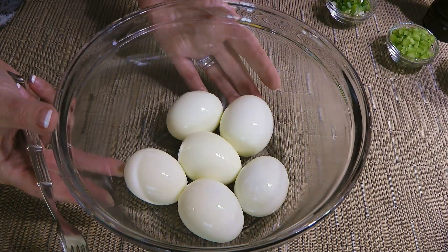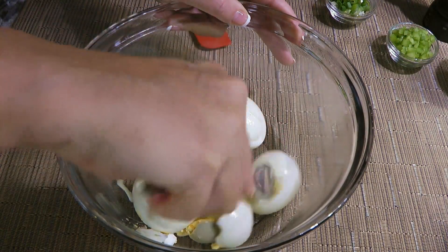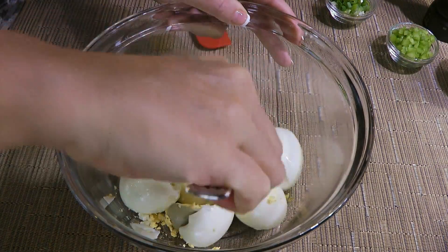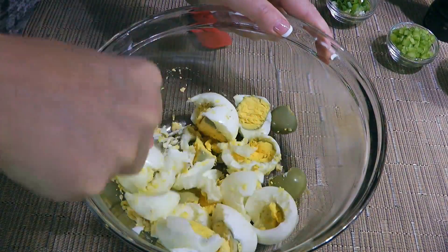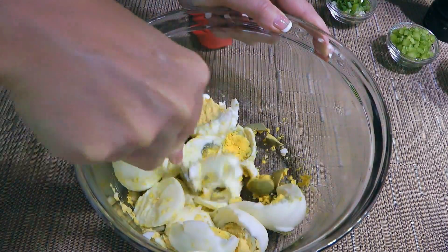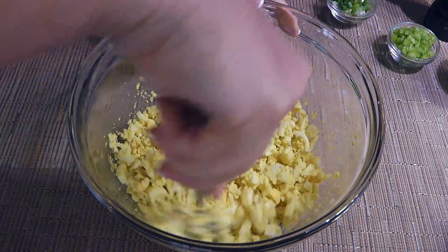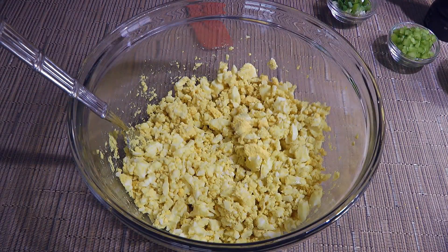Here are the 6 hard-boiled eggs that I cooked this morning and are now at room temperature. These will make 3 sandwiches, so we'll break them down before mashing them. Now when I say mashing, we still want some little pieces in it — something similar to this, okay?